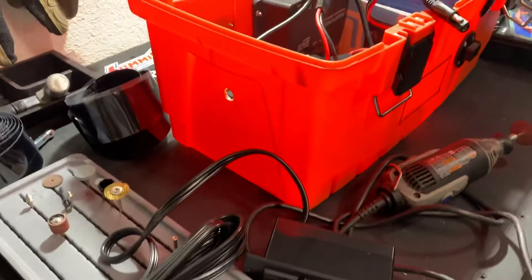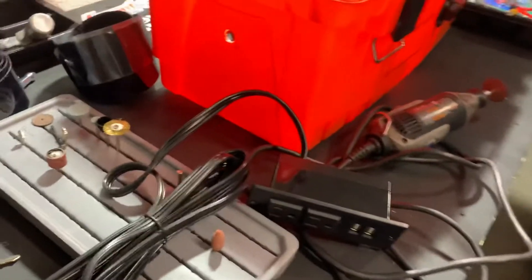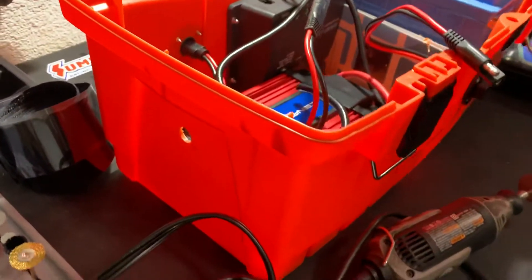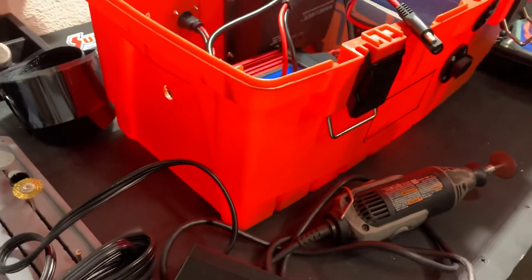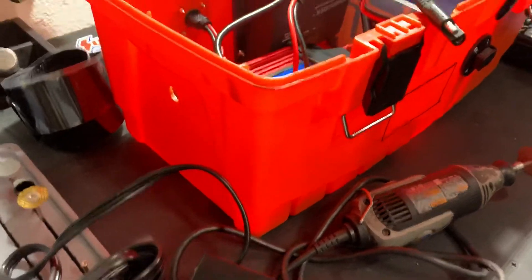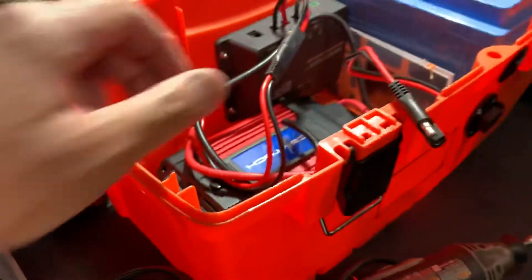I just want to show you guys quickly — I'm building a portable version of my Gold Zero, same setup as in my Jeep, same kind of connection, same kind of deal, nothing complicated, using SAE connectors.